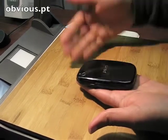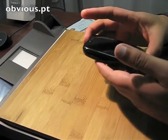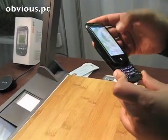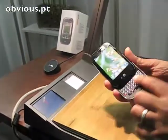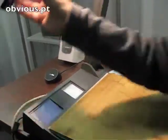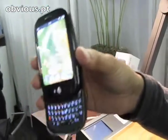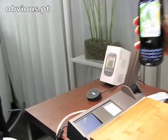The back comes off and the battery is replaceable. Of course, we have a full QWERTY keyboard. We want to provide the best of both worlds in terms of a full tactile feedback keyboard and also a full touchscreen, which is capacitive in nature. So it really provides the best of both worlds for the user.